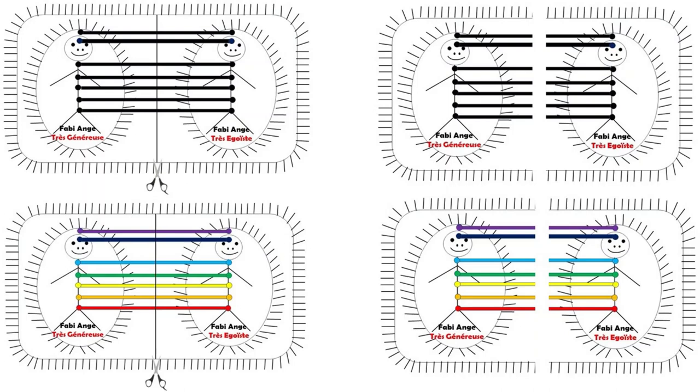Alors, que faire avec cette feuille quand vous avez terminé ? Eh bien, vous la jetez dans la corbeille ou la poubelle. L'important, c'est d'avoir fait l'exercice. Après, vous faites comme vous le voulez, cela n'a pas d'importance. Si vous avez des questions, vous pouvez toujours me les mettre en commentaire ou via mon adresse mail. Je vous remercie pour votre écoute et vous souhaite de tout cœur tout le meilleur pour vous. À très vite.